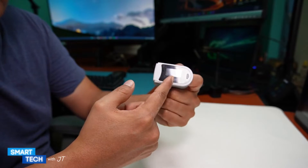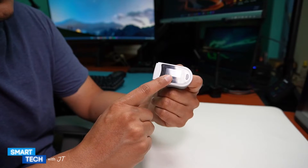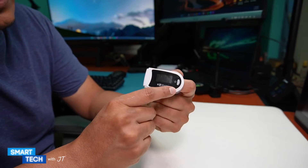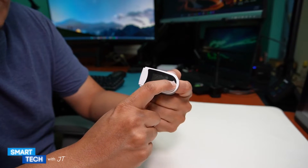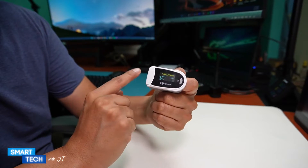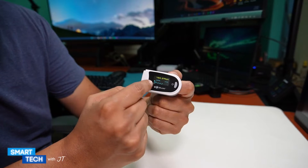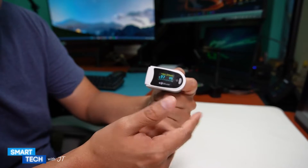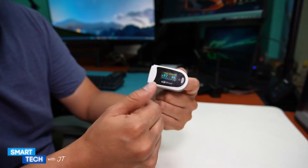I suffer from sleep apnea and that's what caught my attention when I purchased this. All you have to do is turn it on and it will read, and then after a couple of seconds it will shut off and continue to register your oxygen level and your heartbeat.